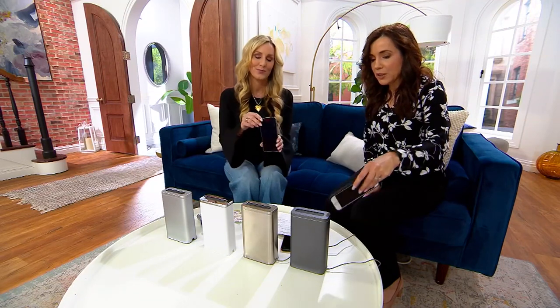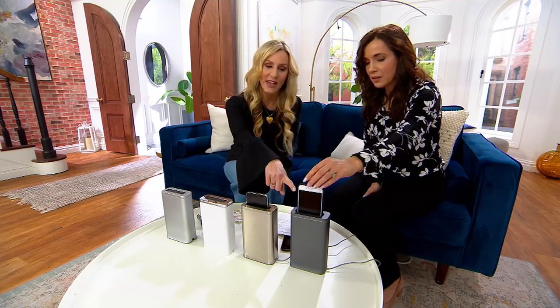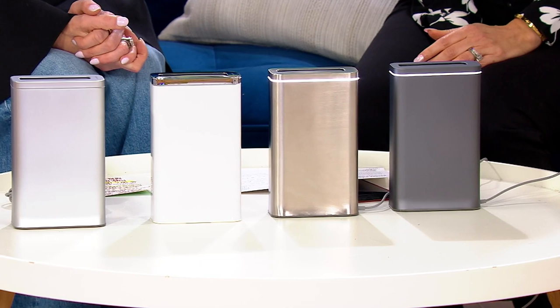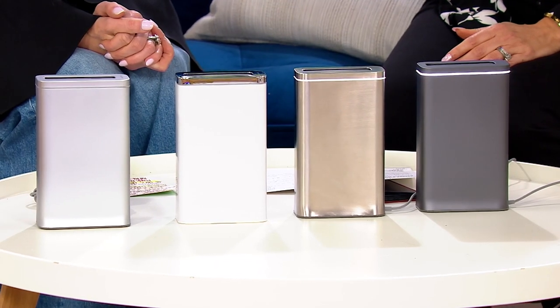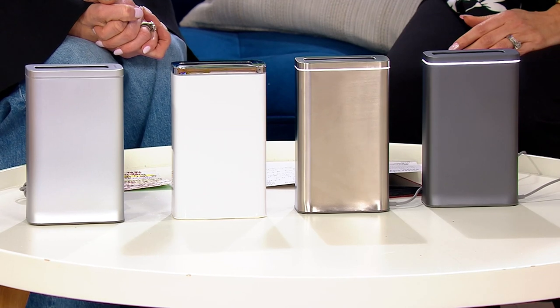I noticed that when we put this phone in, it had the case on it. Can I keep the case on? It's going to fit some of those cases — your more sleek cases simply go in super simple, super quick, and in 30 seconds it's going to be cleaned.